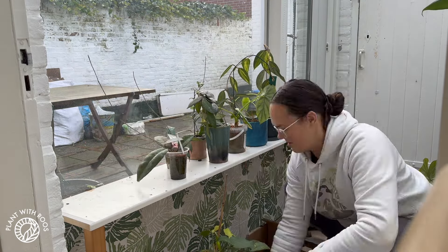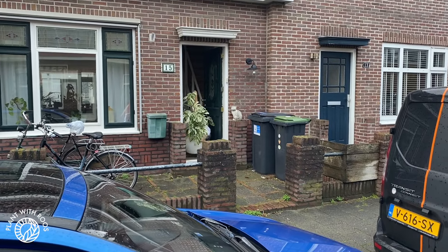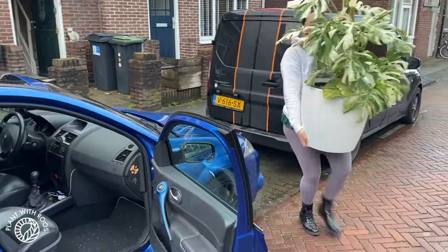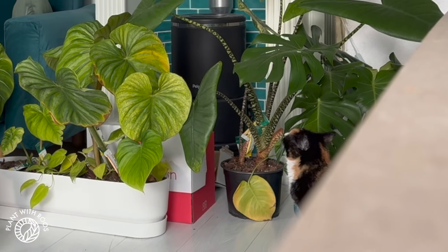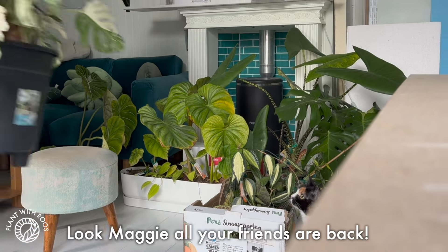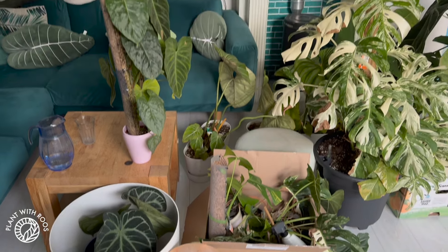Luckily, my boyfriend and his brother helped. Here I come with the biggest one — Ferry was very hard to lift, but he's beautiful, so he got his own front seat in the car. Have a good trip, guys. I actually had to walk home while my boyfriend drove them to our house. During the unloading, Maggie immediately came to investigate — she loves hanging out underneath the plants and giving them little head butts. It's adorable. Hello friends, welcome home.